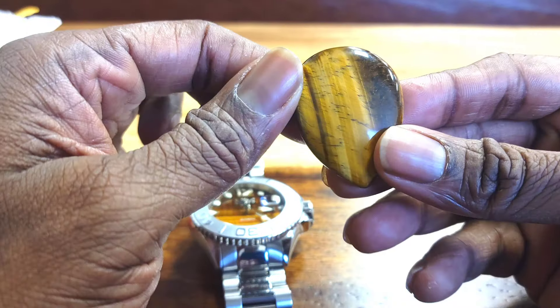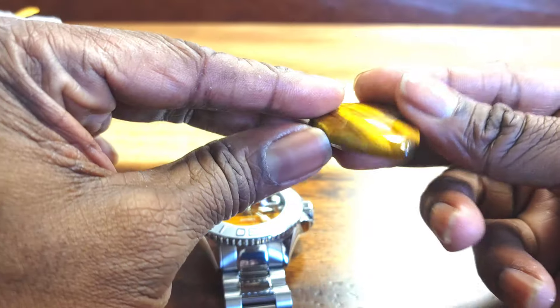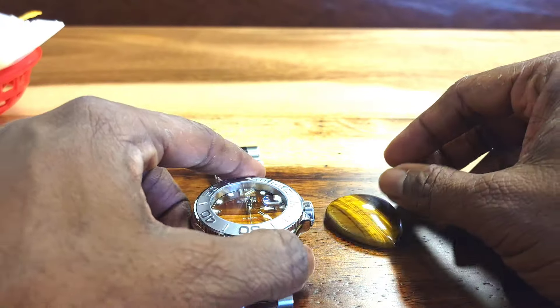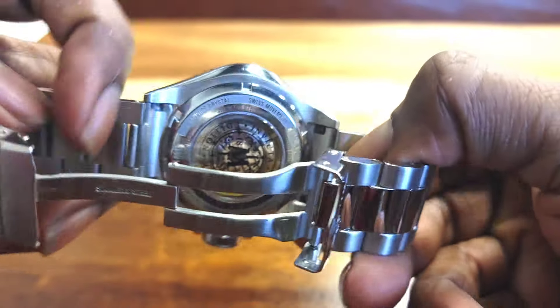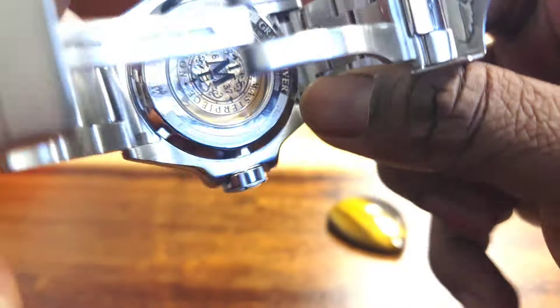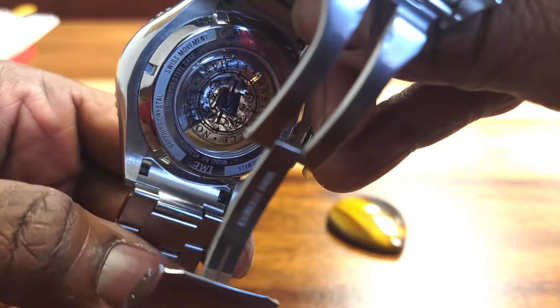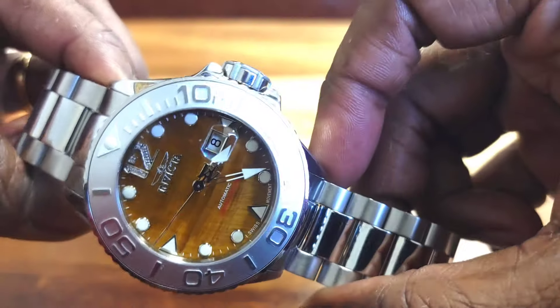This gem was actually purchased off of Amazon. I thought it was a great addition — I actually have a ring to go with this. This was a release from Invicta in 2023, part of their Masterpiece collection. I believe this is a numbered limited timepiece. I'm gonna tell you what motivated me to get this. It's a 52mm timepiece, so it's quite big.